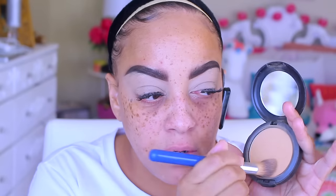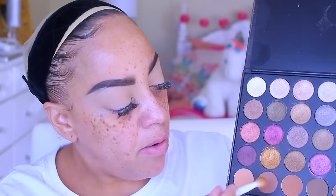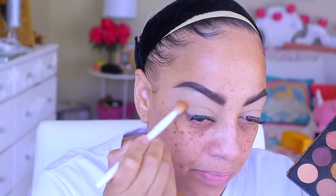Just to set those concealers, I'm going to go into my contour palette by Morphe, and then use my Mac Studio Fix pressed powder on my eyelids. This gives me just a little bit more color — as you guys can see, I do like it. The color is NC42.